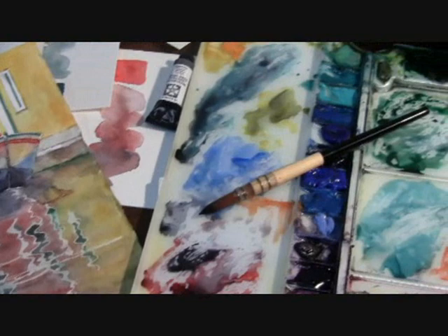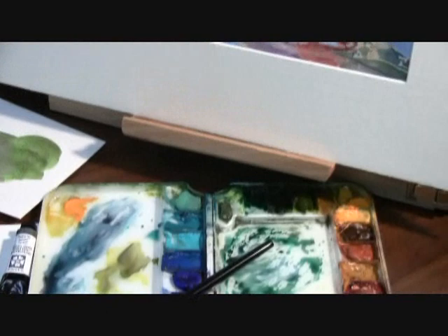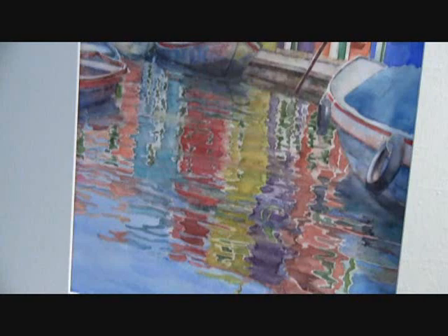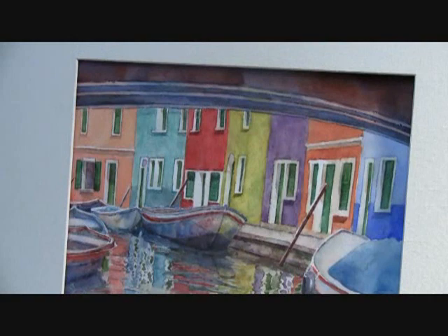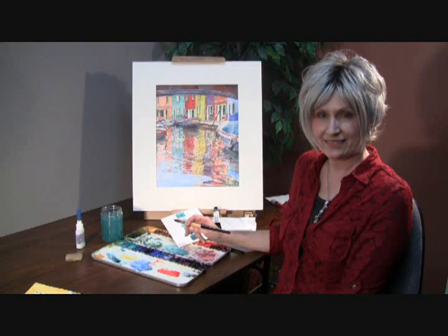We are very excited that Daniel Smith has made Neutral Tint. It makes rich, clean, clear darks as well as turns down the brightness in your color to make a more neutralized color and tint to the Daniel Smith watercolor. It also doubles your palette, expands it. This is an essential tool and we were so excited that Daniel Smith made this color.